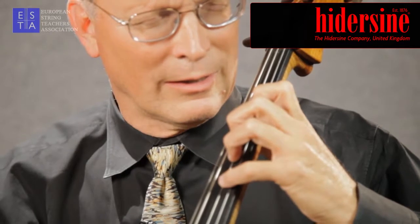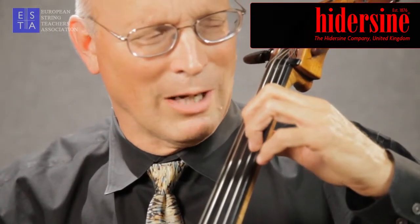You can see that the flexing of the lower numbered finger leads to a comfortable arrival by the higher numbered finger.